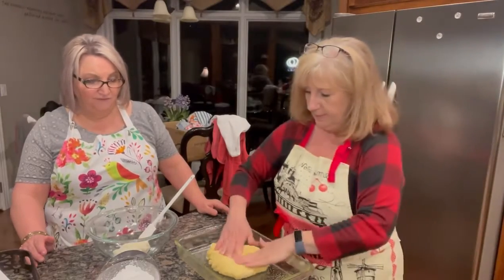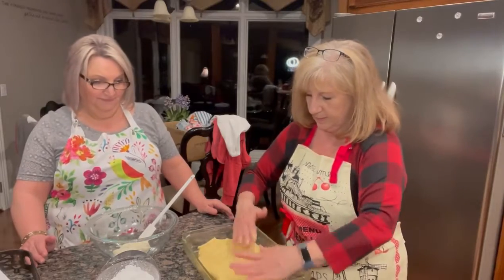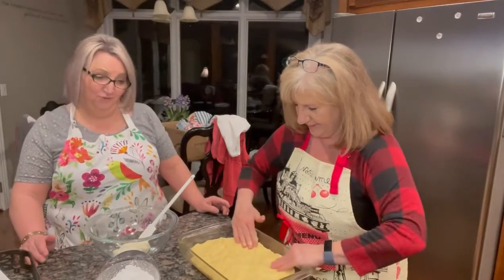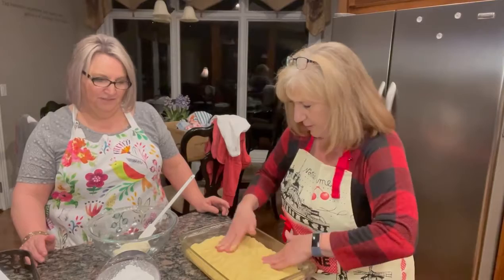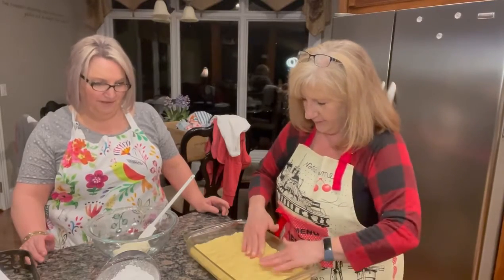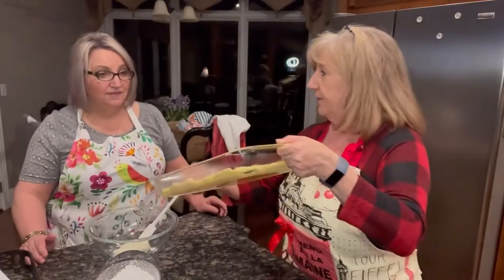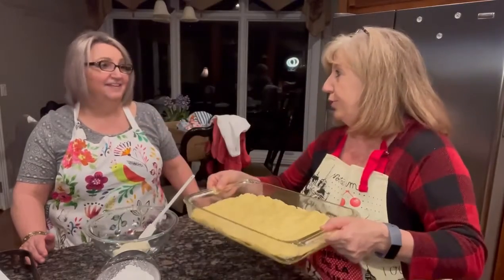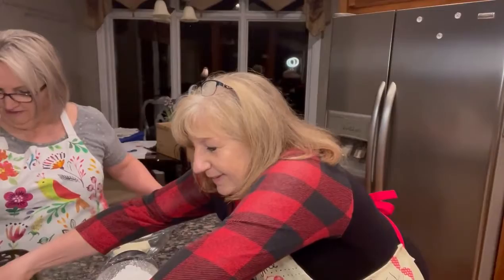Just going to make yourself a little crust there. It's got to go all the way to the edge — all the way to the edge. There's plenty of crust so I think it should go to the edge. This is a nine by thirteen pan. Crust is done — there's the crust. It reminds me of a butter crust. It would be a butter cake.